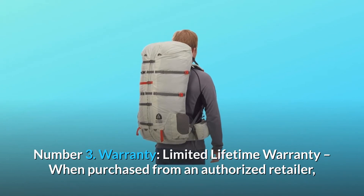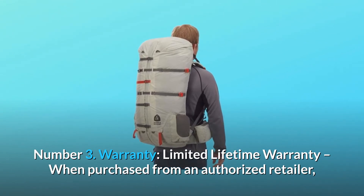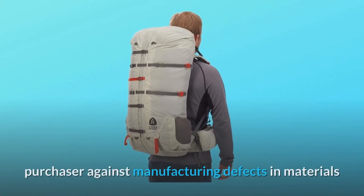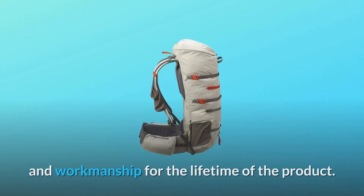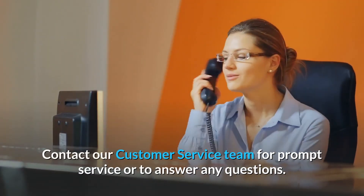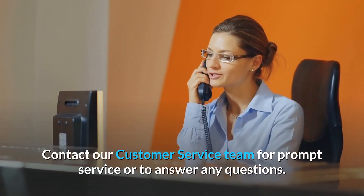Number three: warranty — limited lifetime warranty when purchased from an authorized retailer. Sierra Designs products are warranted to the original purchaser against manufacturing defects in materials and workmanship for the lifetime of the product. Contact our customer service team for prompt service or to answer any questions.